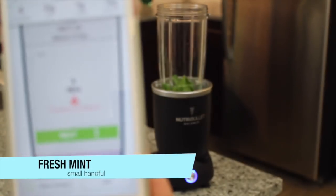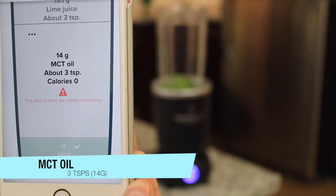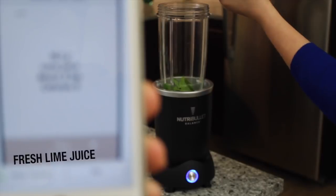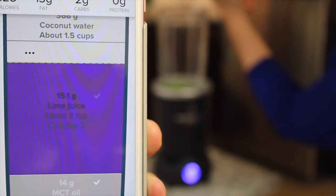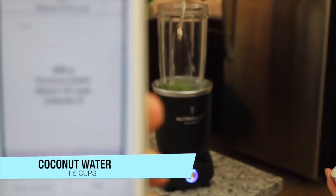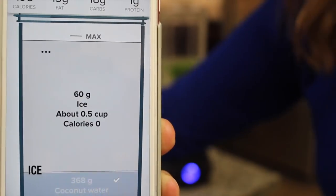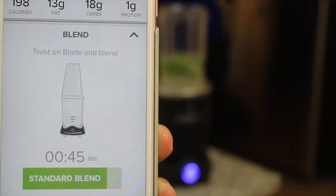Next, we have the mint — add in a handful. Now this is the MCT oil, and you only need about three teaspoons. As I pour in the MCT oil, it's calculating. Next it says lime juice. That's it. Coconut water — one and a half cups. Ding ding ding — oh, that was enough.